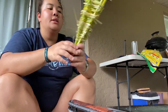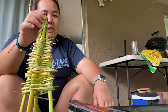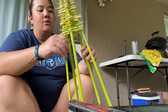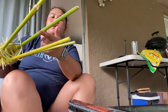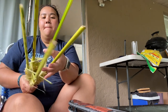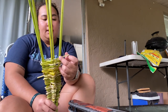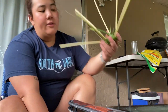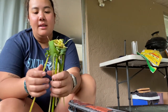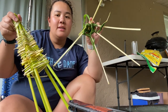This is actually my second attempt at this, and as you can see, I've kind of figured it out. The book said to make sure you have an odd number of rungs. I'm working with one, two, three, four, five — so I have five main sticks. That's because if you use an even number of sticks, it turns out looking wrong. Odd number of sticks — lesson learned.